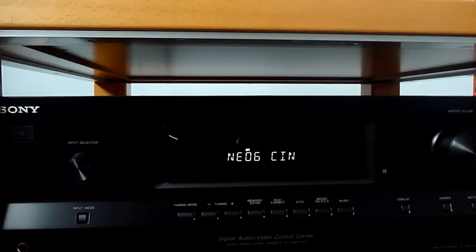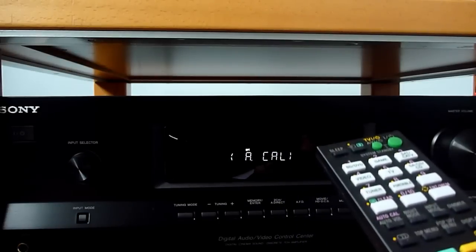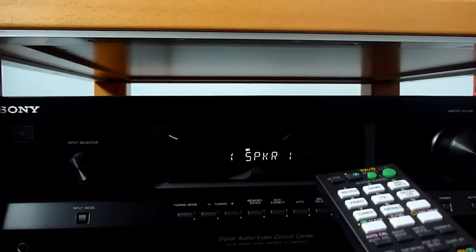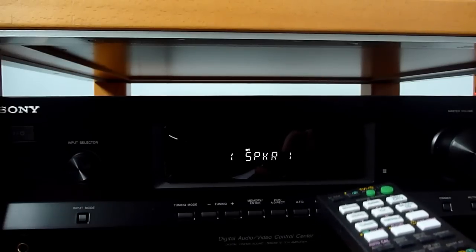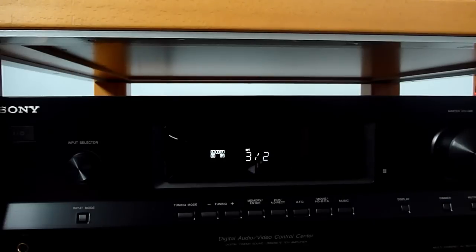What you need to do first is use the remote and go to the amp menu. From there, find the speaker menu and go into it to select the pattern. In this setup I have 5.1 speakers, meaning I have a subwoofer, 2 front stereo speakers, 2 back speakers, and 1 central speaker in the front.